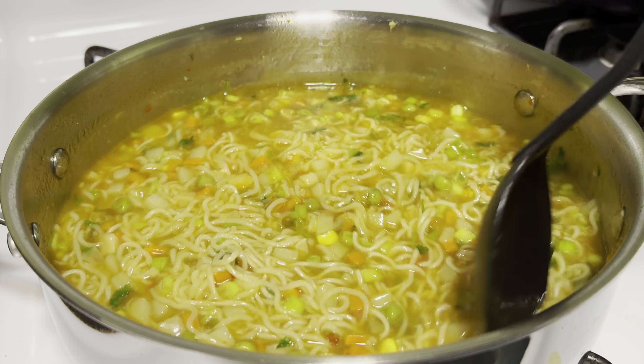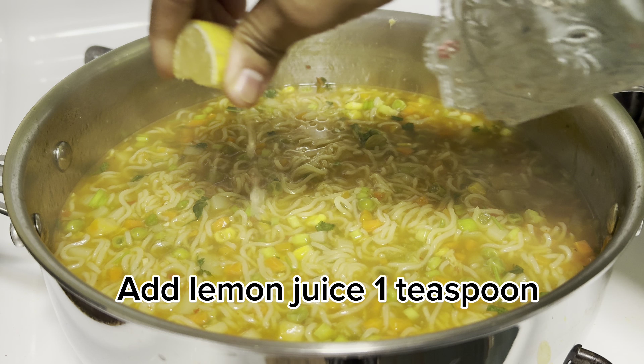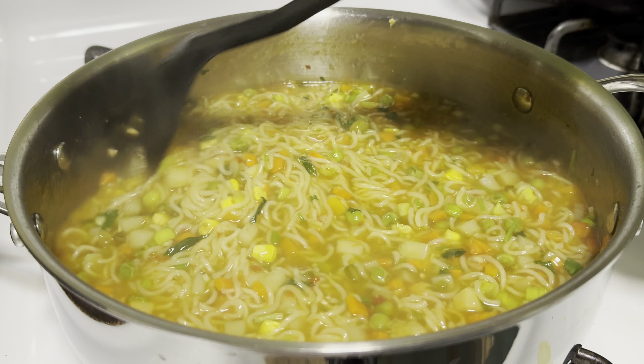Almost done. Flame off. Add 1 teaspoon lemon juice and mix.